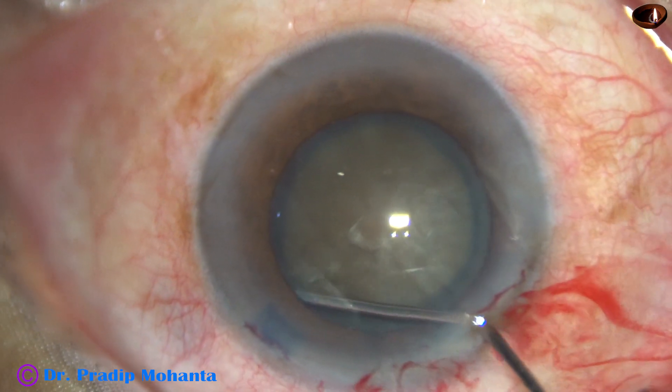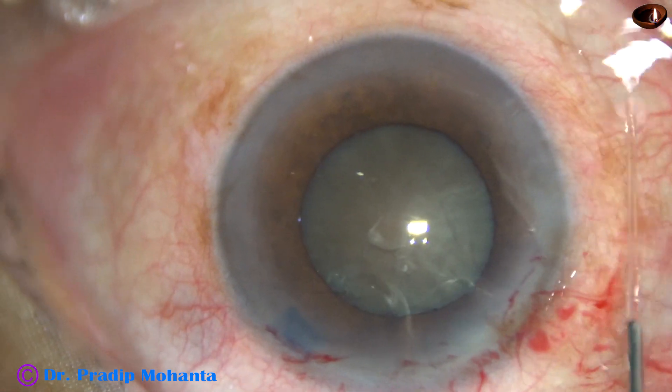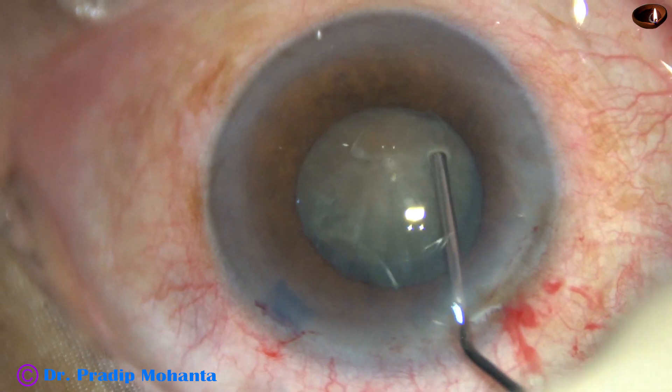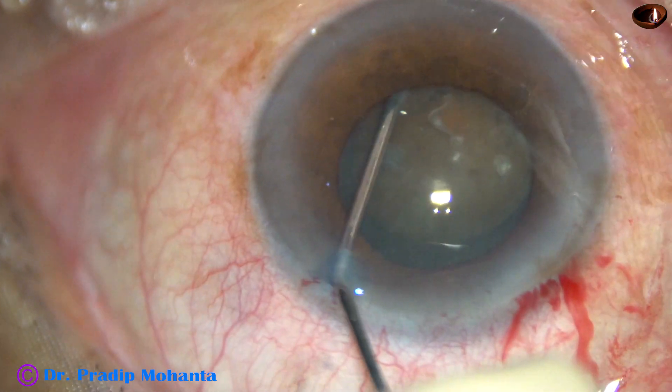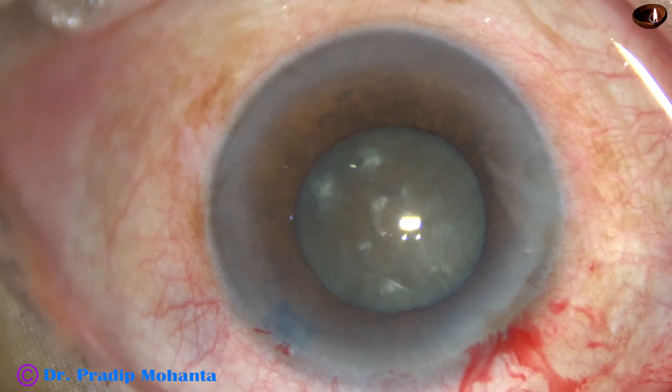Hydrodissection is being done. In hard cataracts, always inject fluid very slowly, very gently, and in multiple points. Mobilize the nucleus and rotate the nucleus.